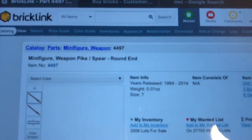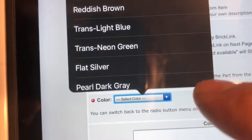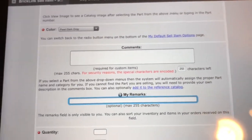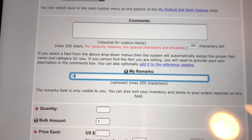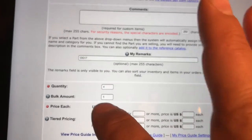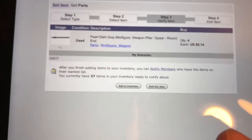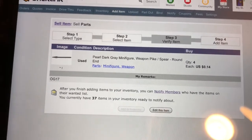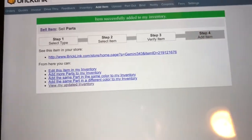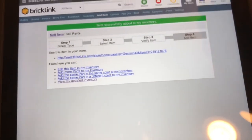So I got the minifigure spear with a round end. I'll add that to my inventory, come down and select the color — going with pearl dark gray first. I'm putting those in Organizer 8, Section 17, so OG 17, quantity 4. I'll hit the price guide — those are 14 cents each used, so 0.14 and go. With used pieces, I don't tend to worry about tracking my cost. I've just been going off of cash flow to figure out my profit.